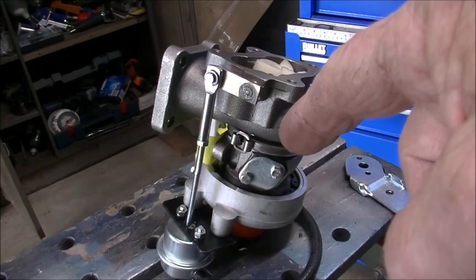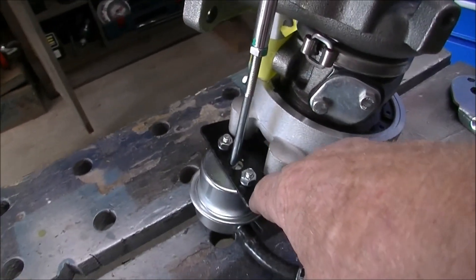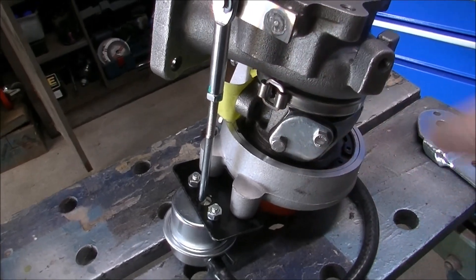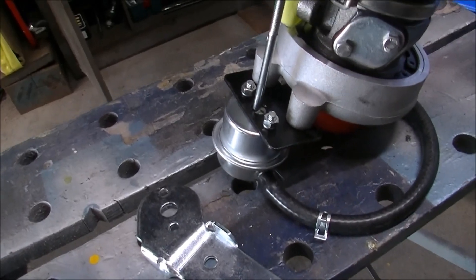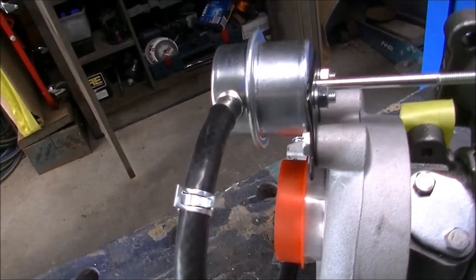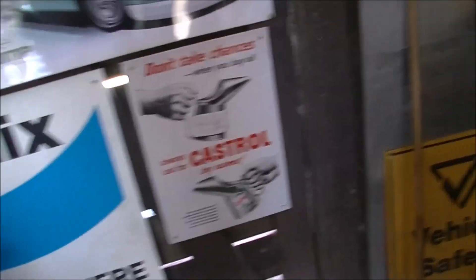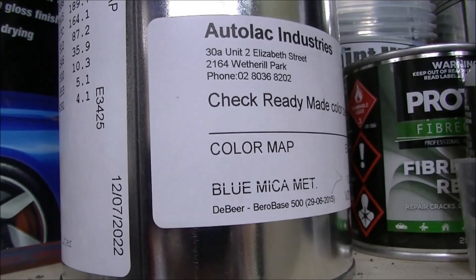Turbo for the Fiesta — just been messing around, made another bracket for it. Once I reclocked it to where it was going to fit, that would no longer hold the wastegate actuator, so I made a little bracket up there. That'll work alright.